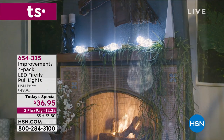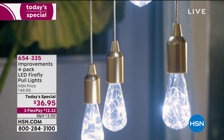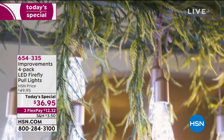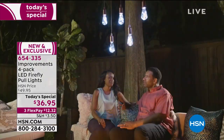Welcome. Are you looking for some ambiance? This is Improvement's four-pack LED Firefly pool lights that are absolutely gorgeous. You can put them pretty much indoor or outdoors, maybe on the patio, to just give you that nice little warm, cozy feel.